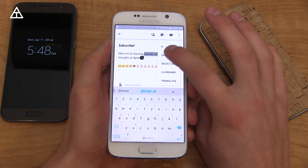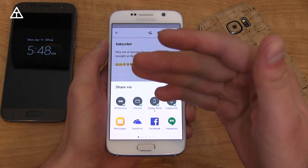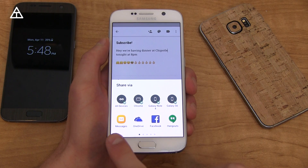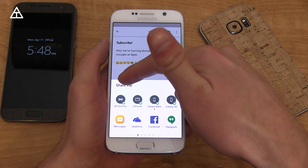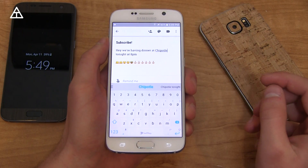When you go ahead and do share, there is something called Direct Share, which over time is going to not only select contacts but also select applications that you commonly share to. For example, if you text your friend Joe all the time, it's going to bring up Joe in the messaging app as a direct share option. So that's another nice addition to Marshmallow.